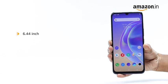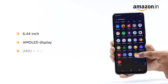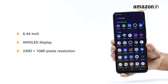The Vivo V2-1E sports a 6.44-inch AMOLED display with 2400 x 1080 pixels resolution.